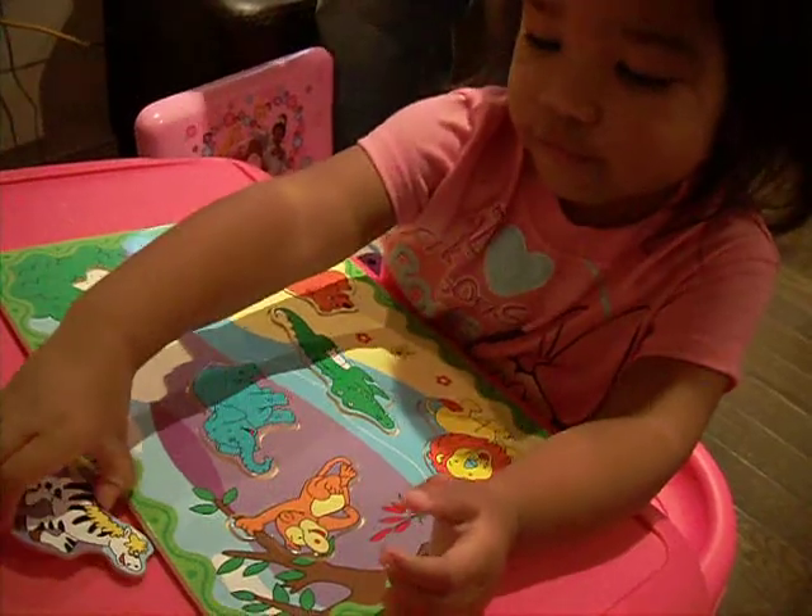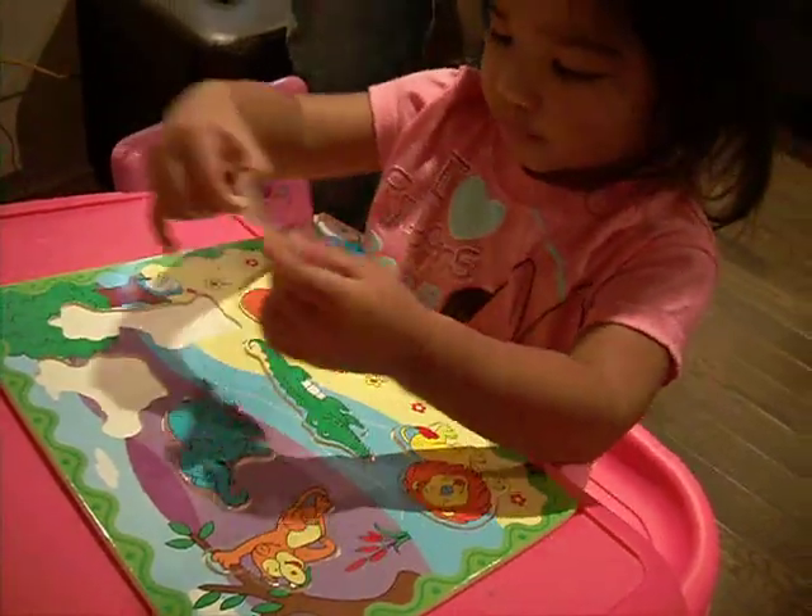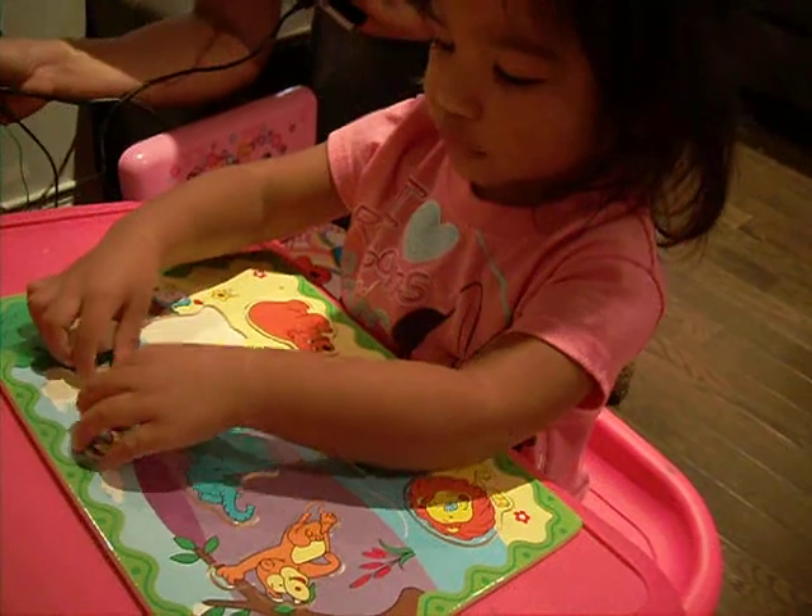Next one? This one is Libra. Libra. Libra. Put this — it's Libra. Yes. Oops.